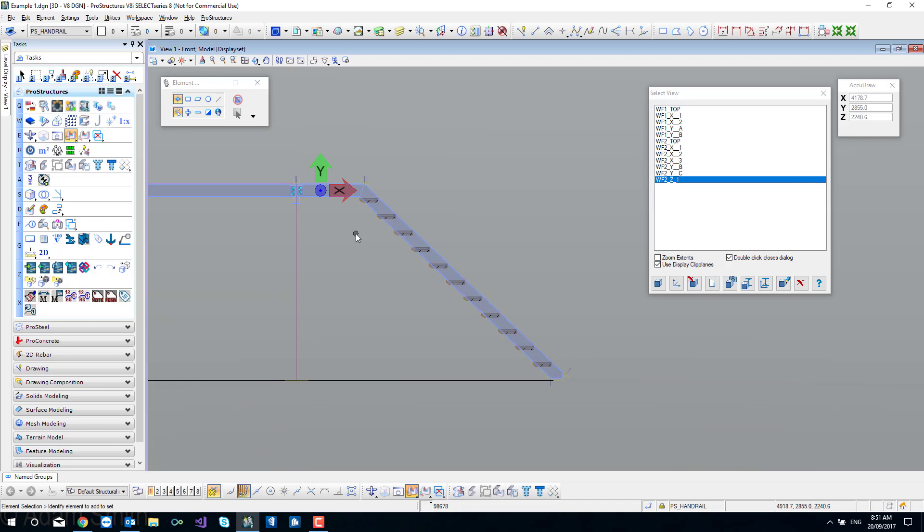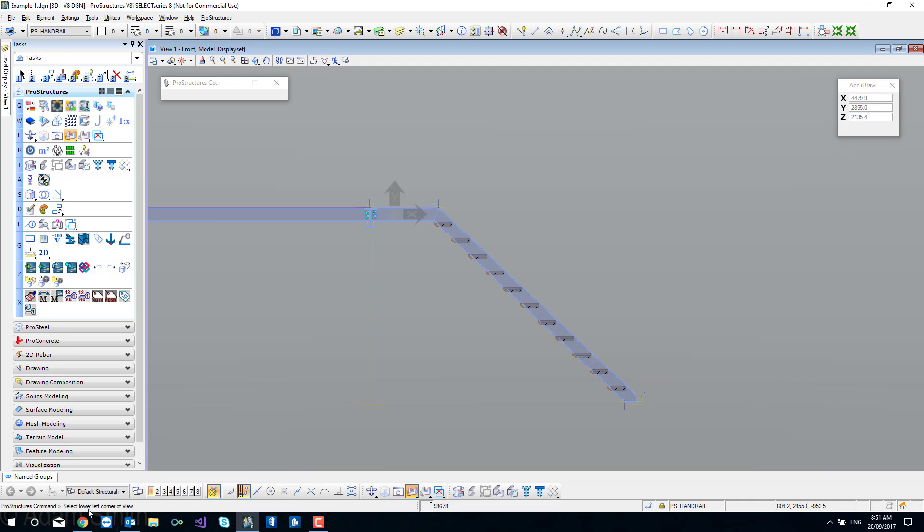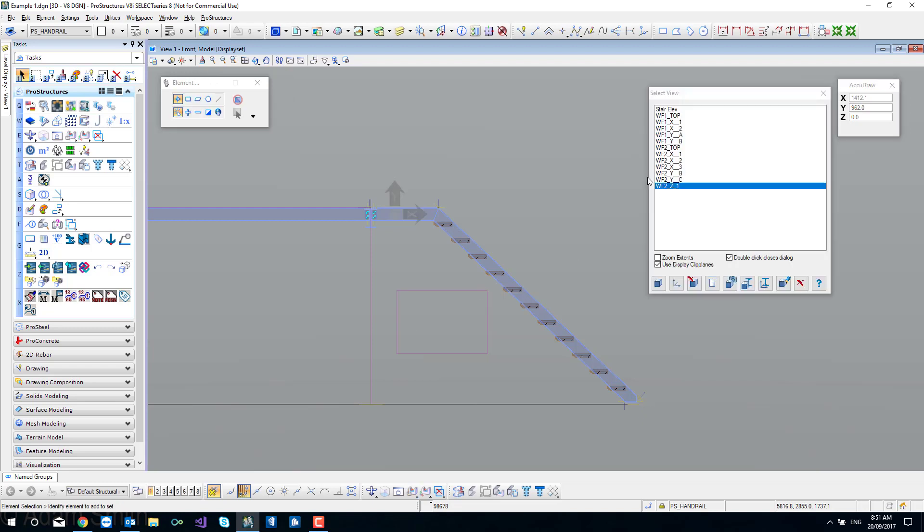I'm going to select something on the stairs to help set up the view. Now I'm looking square onto the side of the stringer and I'm going to create a view here. I'll come to 'create a work frame' - it really should say 'create a view' but let's not worry about terminology. You can give it any name that makes sense to yourself and others. I'll call it 'stair elevation' and tick OK. The hot tip here is to select the lower left corner and then the upper right corner, but don't make it too big. You don't need a massive view - just big enough so you can find it later. Don't make it too small, don't make it too big - that's a good size right there.